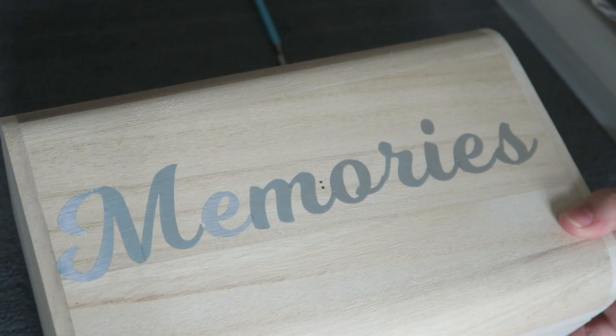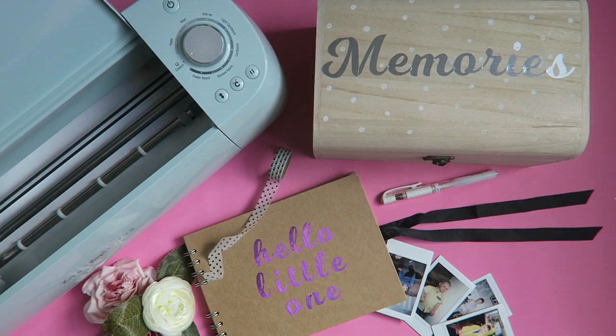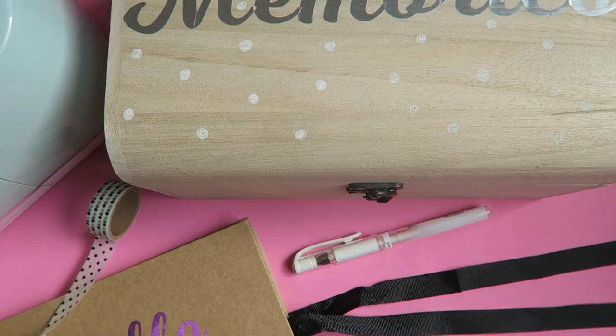Here's a little flavour of what I've done — I did the memories box and added some lovely white details with a pen, and I also made a 'Hello Little One' scrapbook. Both were for my sister's baby shower — just a couple of really simple ways to personalise things using your Cricut machine. Thanks so much for watching, please subscribe and give this video a thumbs up, and I'll be back with more Cricut videos soon.